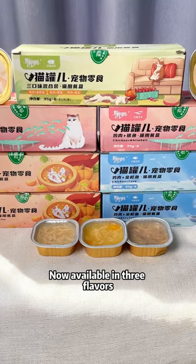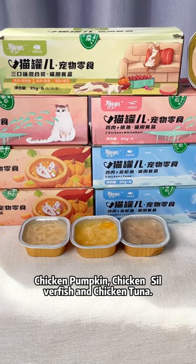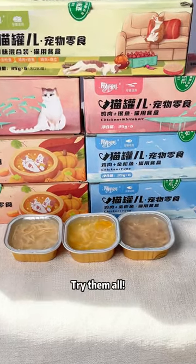Now available in three flavors: chicken pumpkin, chicken silverfish, and chicken tuna. Try them all.